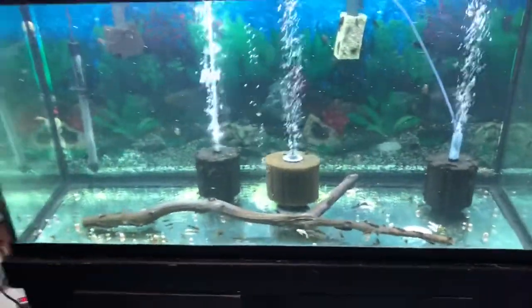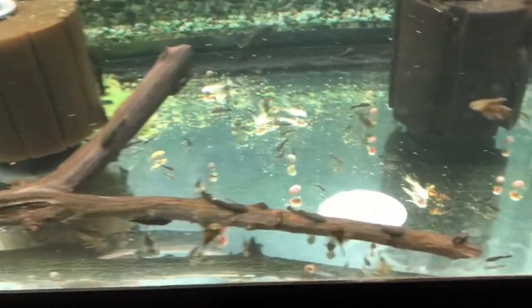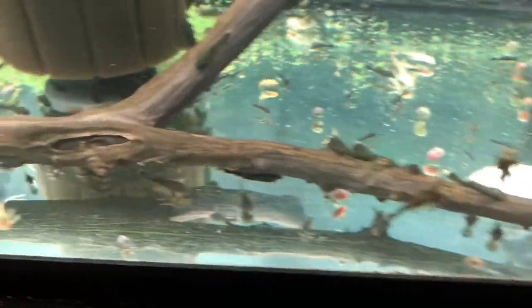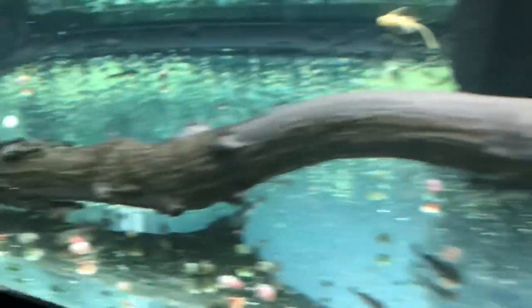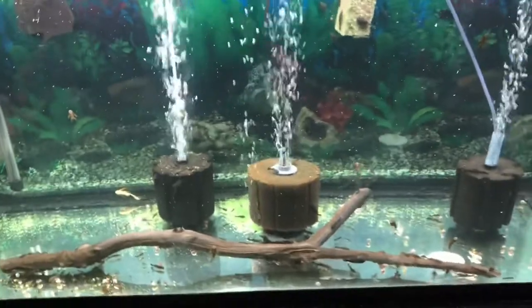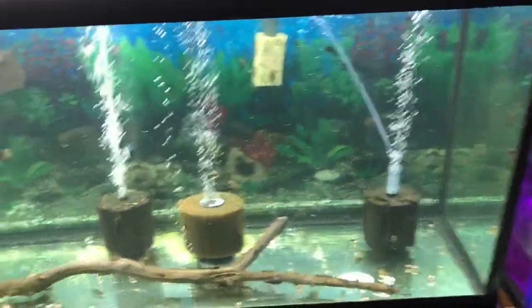Beside that is our messiest tank out of them all — this is our pleco brood tank. There are a lot of fish in here, and there's twice as many as what you see underneath the filters. They're eating our homemade food, on the glass, all around — absolutely everywhere, even on the filter intake. This is a 90 gallon tank with two AquaClear 70s, plus three big sponge filters, and it gets a water change every two days at about 40 percent.